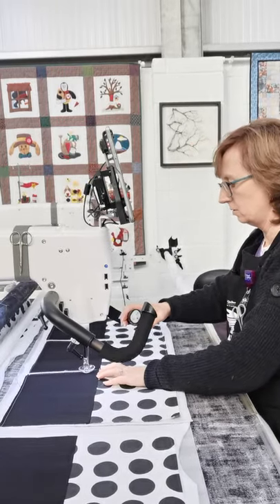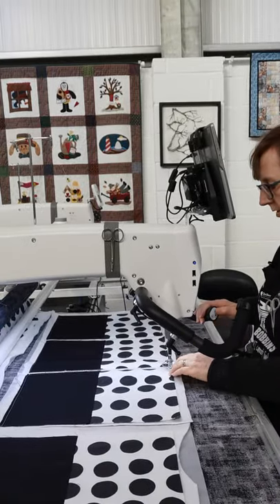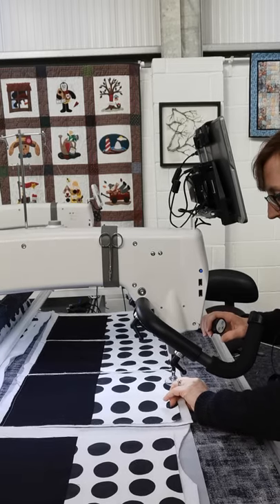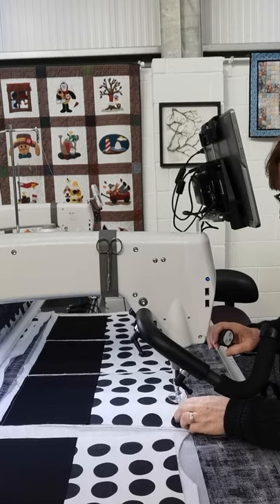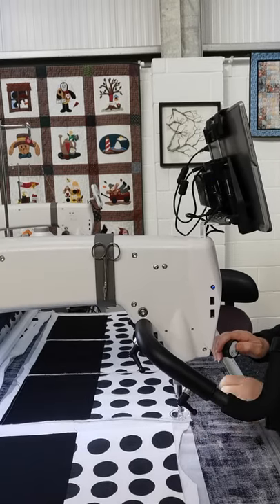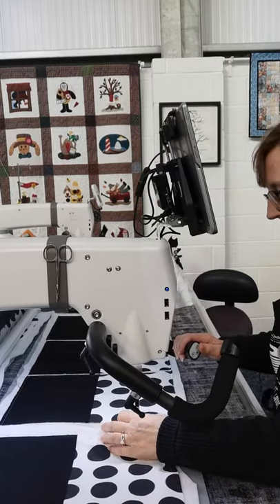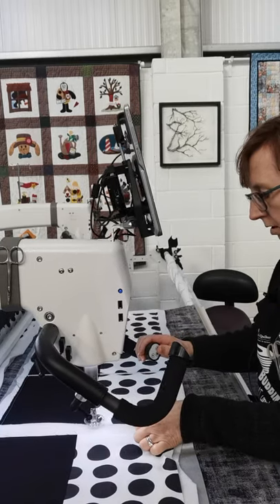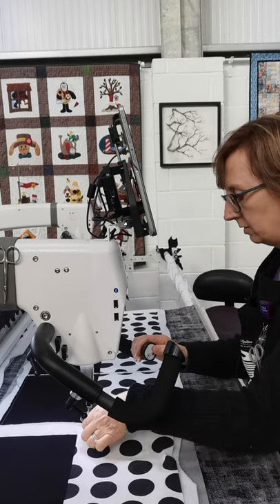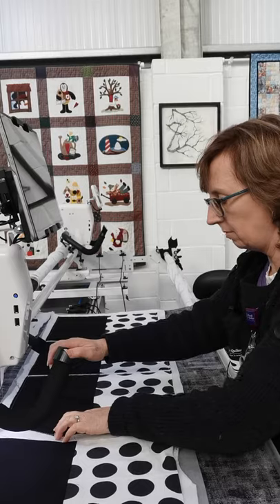I'm trying to keep it as even as possible — slightly off on that one. There we go, down again, just holding that one in place. If I miss it, I'll just take off the channel lock and move it over until it pinches it again. It doesn't matter if it's not perfect.